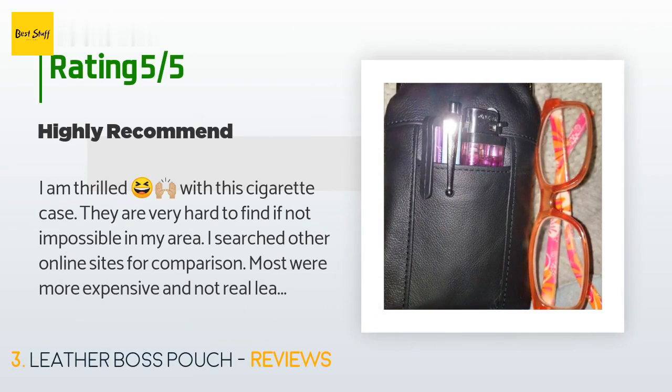A customer said: I am thrilled with this cigarette case — they are very hard to find in my area. I searched other online sites for comparison and most were more expensive and not real leather. This easily fits my 100s and could also accommodate 120s. I love that one side has a lighter compartment and on the other side, much to my surprise, there is a pocket with a velcro closure. As you'll see in the enclosed picture, I also use it to keep my phone styluses in it. I received the item one day earlier than expected.